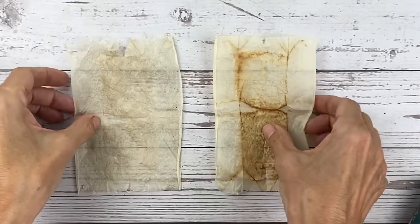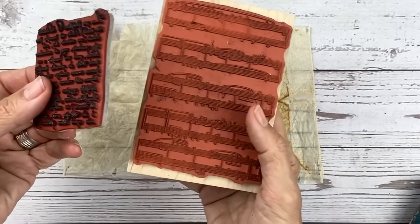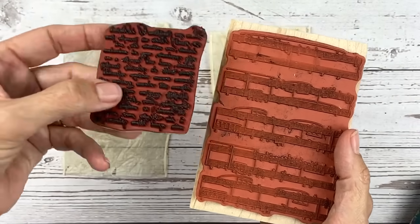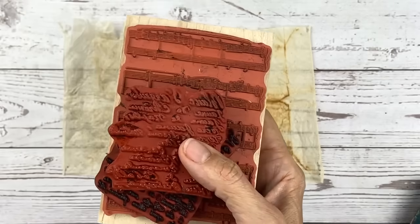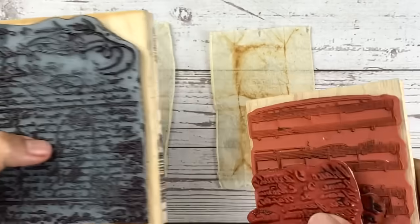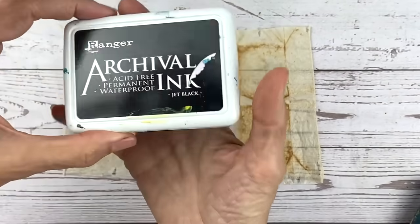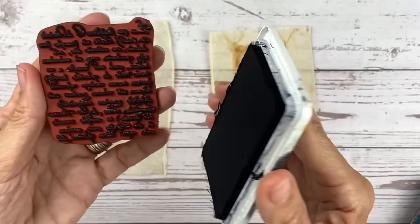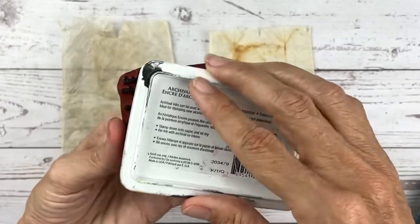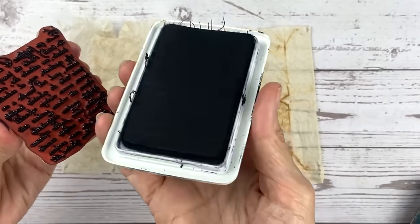One of the simplest versions of teabag art is to stamp on them. I've collected a bunch of simple stamps — I really like ones that have words or musical notes on them, and they look really cool stamped on teabags. I'm going to take an acid-free ink pad — jet black — and I'll actually spread the ink on the stamp directly. I know this is probably the wrong way to do this and may hurt the ink pad, but I get much better coverage this way.